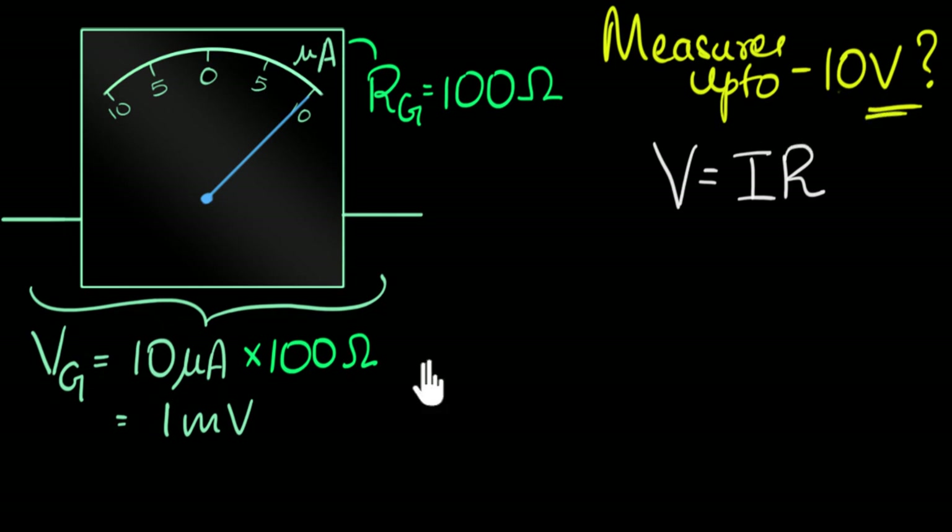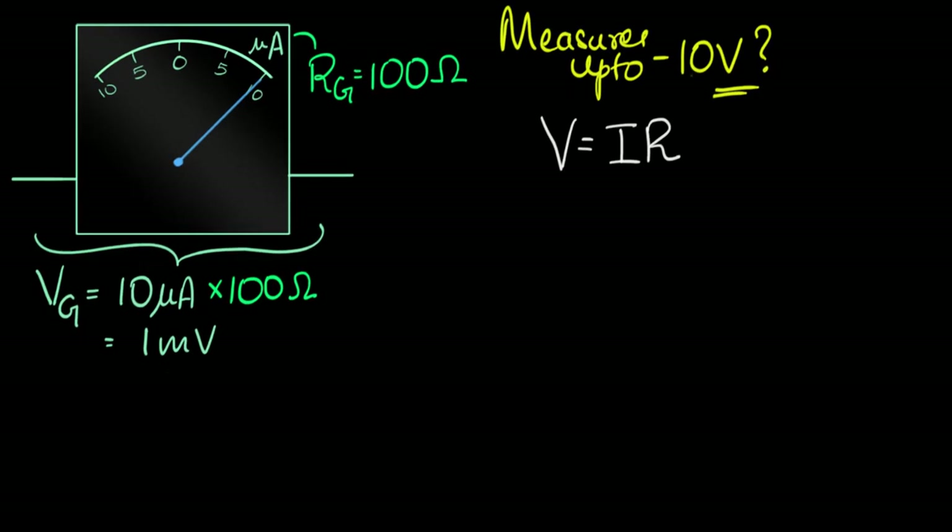This can measure only up to a millivolt. If I put more than that, there'll be more current flowing through and this will break. So how do I make this measure up to 10 volts? Another way to put this: how do I ensure that when I put 10 volts across this galvanometer, that's when the deflection shows 10? Galvanometers are linear devices, so if I put five volts, the deflection will be half.